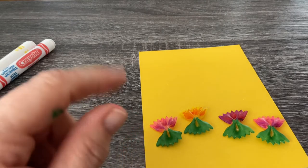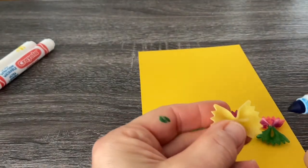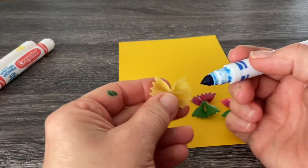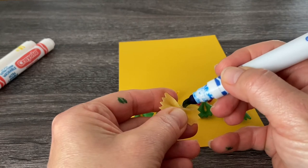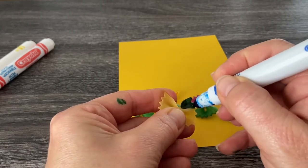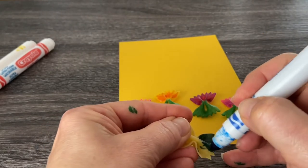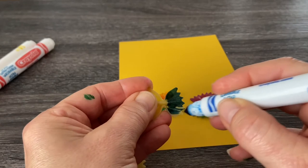Now we just need to color some butterflies. You can make your butterflies any color that you want. They're going to sit this way on your page. I'm going to try to make this one blue — I like the color blue, and I've seen a blue butterfly before. So we'll just color this pasta in. There is no right or wrong color to choose for your butterfly.